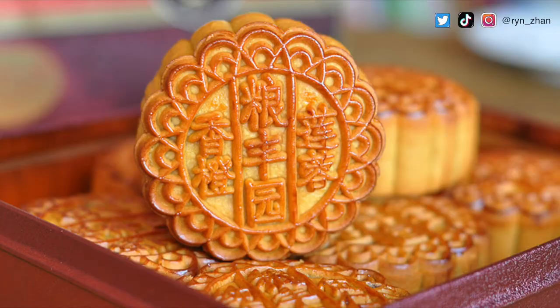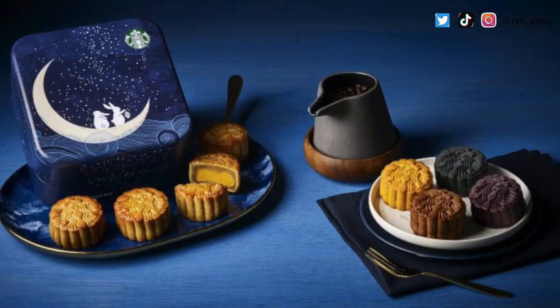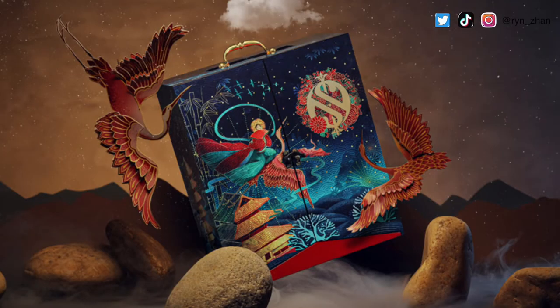Usually at that time you get moon cakes, and that's why a lot of the packaging shows two lovers with a rabbit — because the rabbit is apparently the one that follows Chang'e to the moon. So that's the full story without spoilers — I'll leave it there for you to go and watch it yourself. Anyway, back to the main point of the video: I'm super excited to share some tips on how to recreate the makeup look. It's going to be quite experimental because I haven't actually tried it, but I've planned it out in my head.